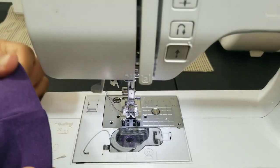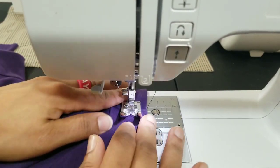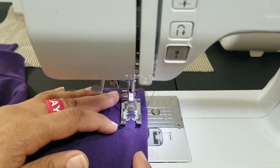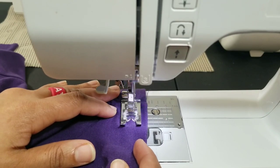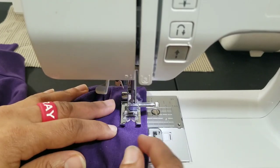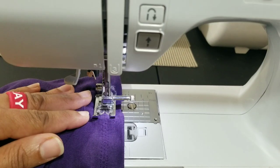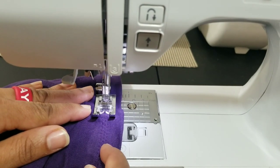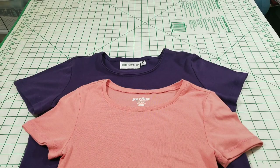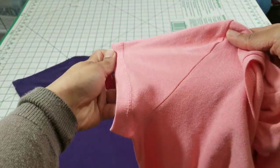I'm definitely going to practice on that sleeve piece before I get started. I'm starting at the bottom of the sleeve just past the bulk of the seam to avoid a possible jam. Now, my seam allowance is three-fourths of an inch, so I'm also going to sew at three-fourths of an inch. My stitch should be wide enough to cover the opening edge. Okay, it's done.